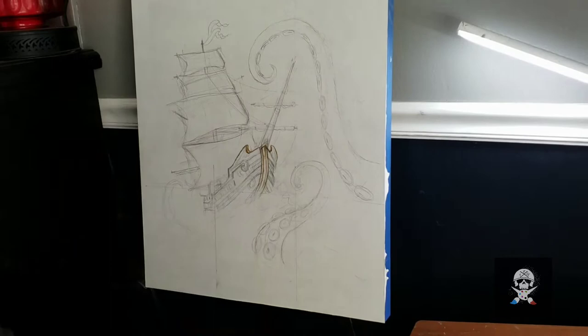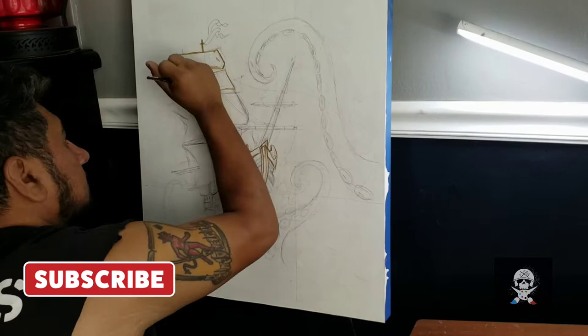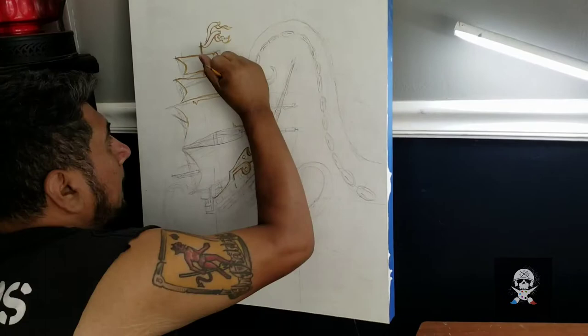Hey guys, what's up? This punk guy here, thanks for joining me back on another art video. I wanted to get right into the video today. If you're seeing me for the first time, don't forget to like and subscribe. I put out art videos occasionally, but I do like to put them out. Hit the bell notification and all that. And let's talk about this ship.